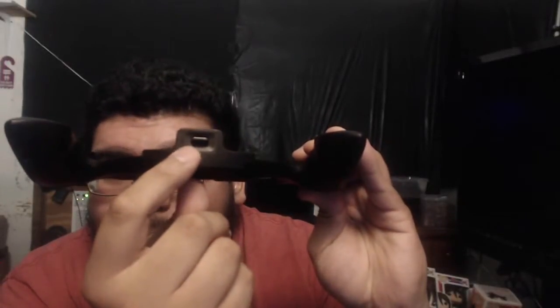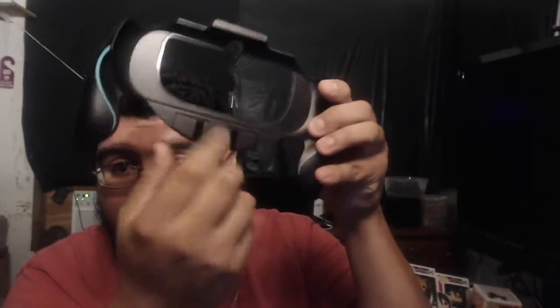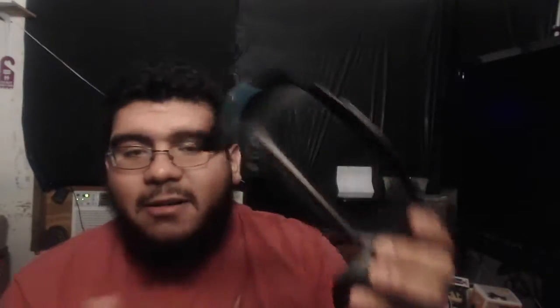Let's go ahead and test it out. So holding it, it's great, I like it. We're going to go ahead and put the Vita with this. As you can see right here, there's a locking mechanism — it's all plastic from what it looks like. At first I thought it was broken, but it actually slides, so you can take the PS Vita out or put it on.